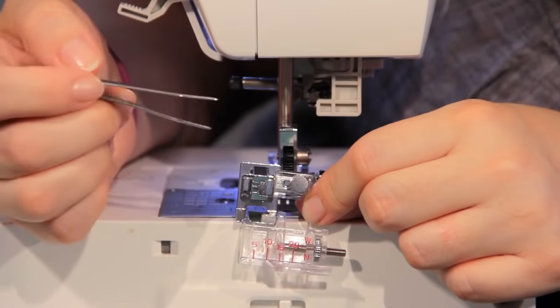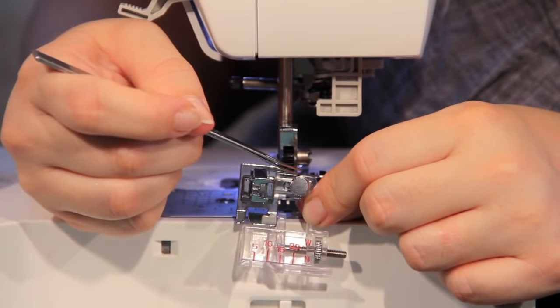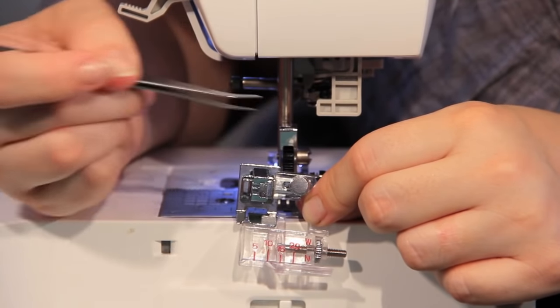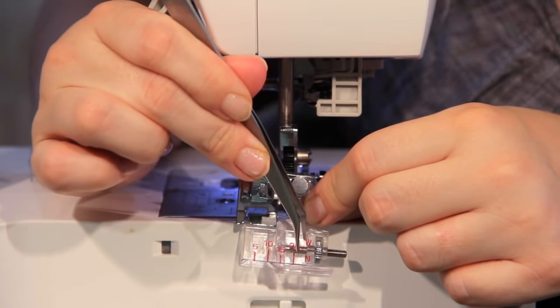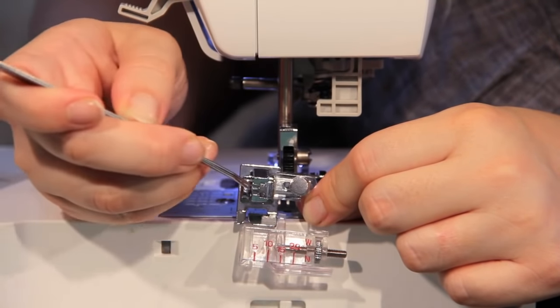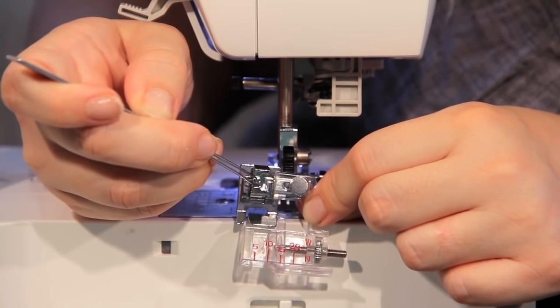This is our tape stitching foot. Up here is our stitch adjuster — you'll unscrew this and it'll move back and forth; it's mainly to help you with needle position. Over here, this wheel is the width adjustment to fit how large or small your tape is. Right here is where we're going to put the shank screw to attach it to our machine.